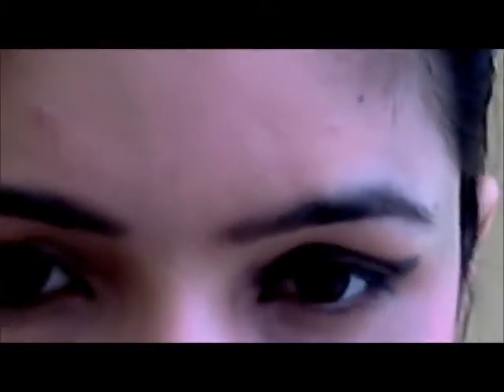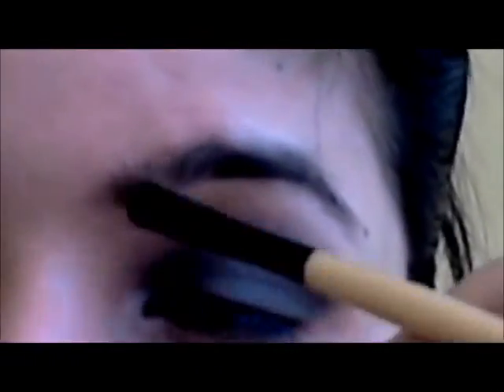I'm just blending the color out nicely all over my lid. The next color I'm going to use is this really dark silvery color, and I'm just going to take it on my crease area. Make sure you blend the two colors nicely, because otherwise it's going to look like a smudge on your face. Next, I'm using this really light silvery color on my brow bone. Blend all three colors nicely — that's the main thing.